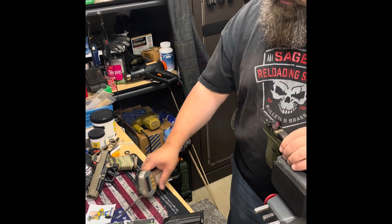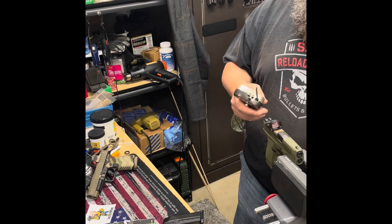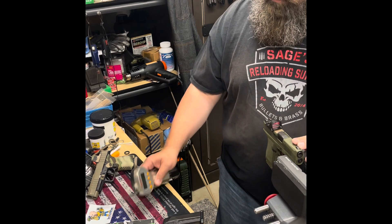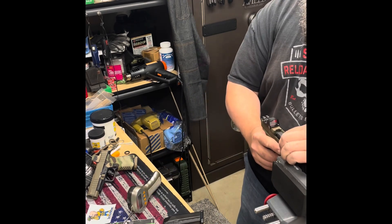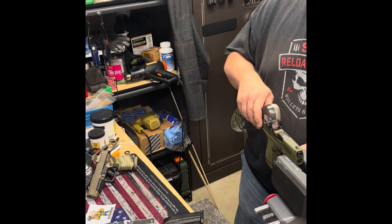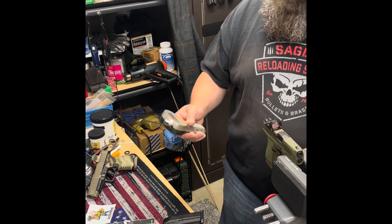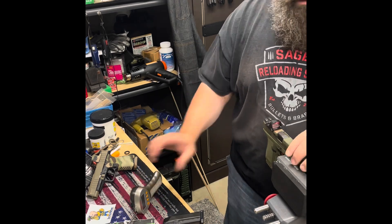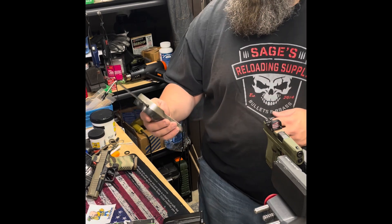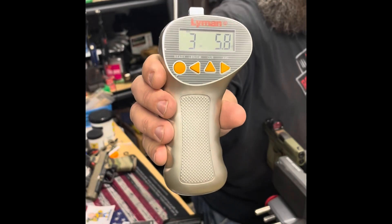Four pounds six ounces. Two pounds ten ounces. Three even.